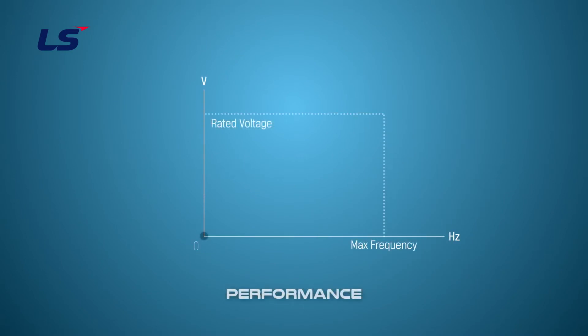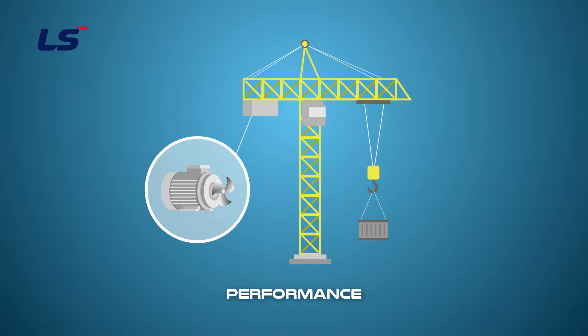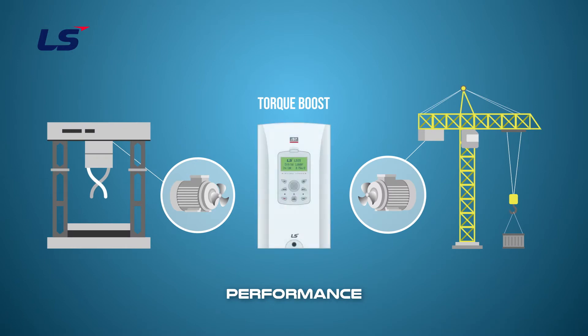Torque boost is available when the control mode is set to VF. The larger the torque boost, the greater the voltage output during the initial startup. Torque boost can be used when the motor doesn't rotate properly at low speed, and when a large load requires large starting torque during initial operation. The torque boost function can be used to increase the initial torque performance.